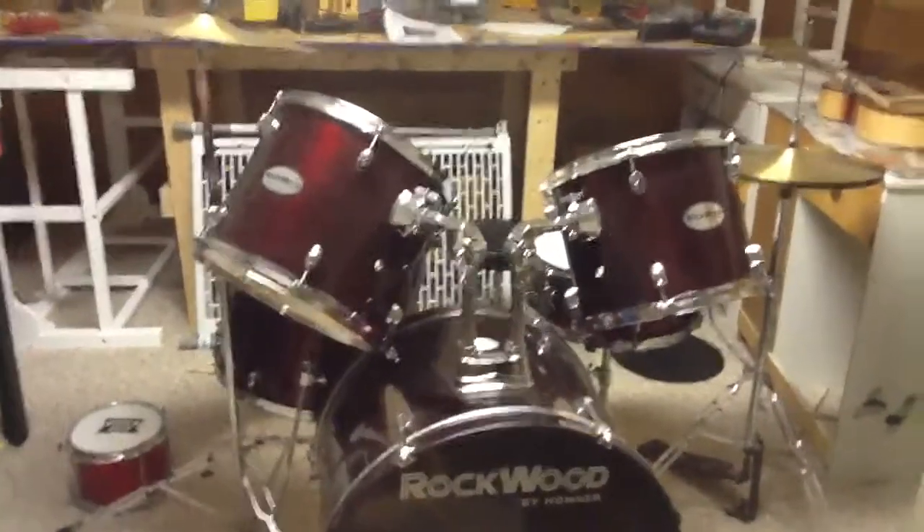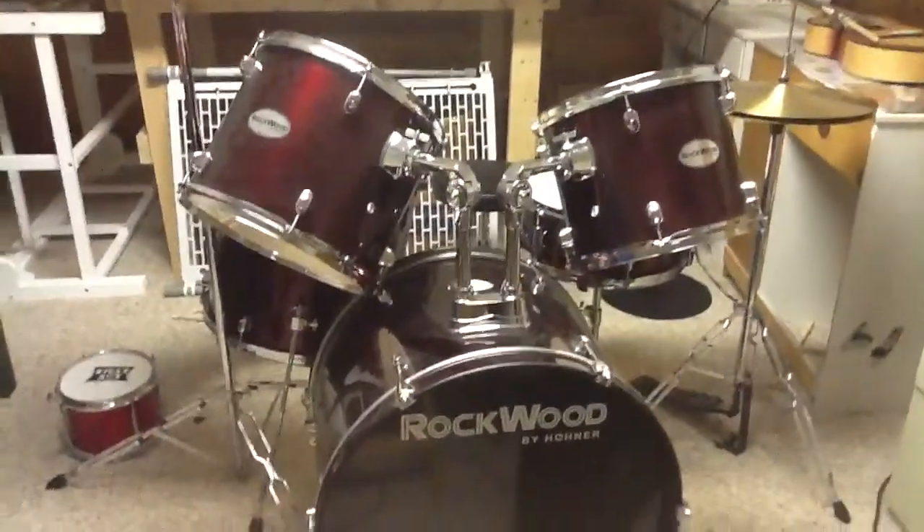Hey guys, so this is my Rockwood drum set, and I'm going to be showing you it today.